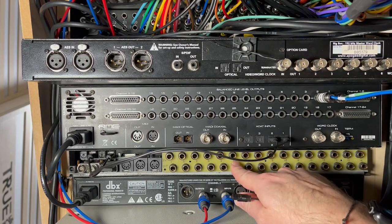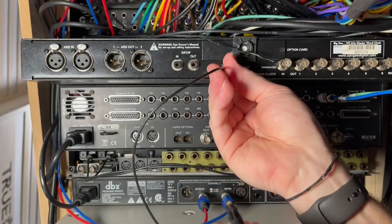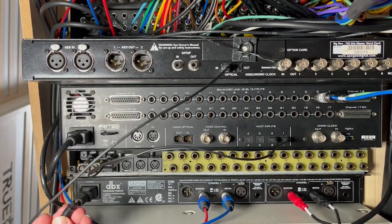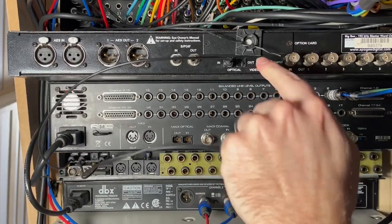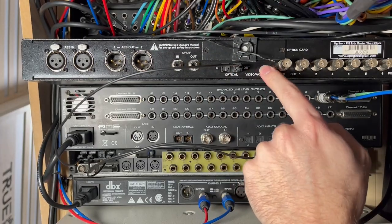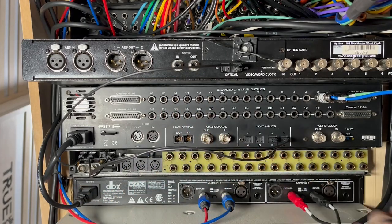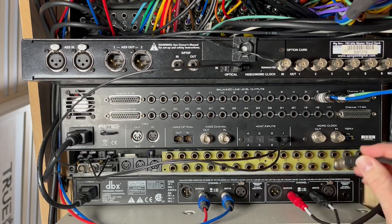Now I need to get a digital clock signal from the Big Ben. This time around I'm not going to use the standard coax BNC connection — I'm actually going to be using the optical connection. I'm going to use the SPDIF optical output, so we're doing the Big Ben digital clock output through the optical into the optical input on the ferrofish. Minus power, this whole thing is now connected, and then we can do the word clock input on the RME.